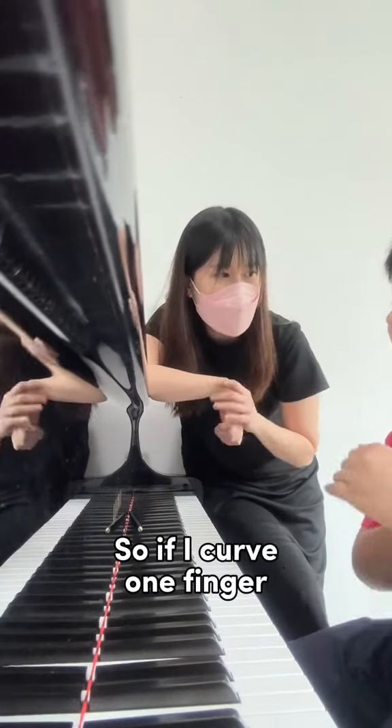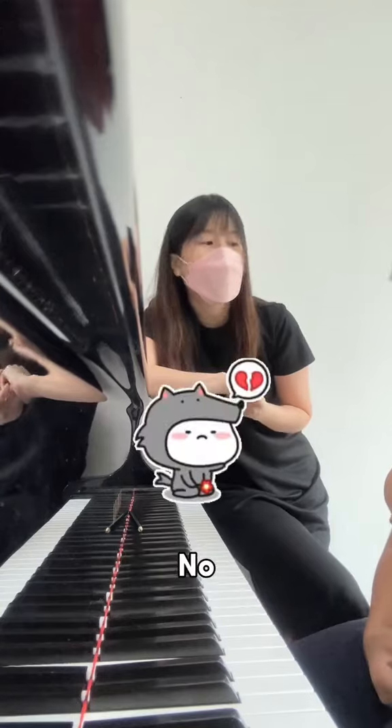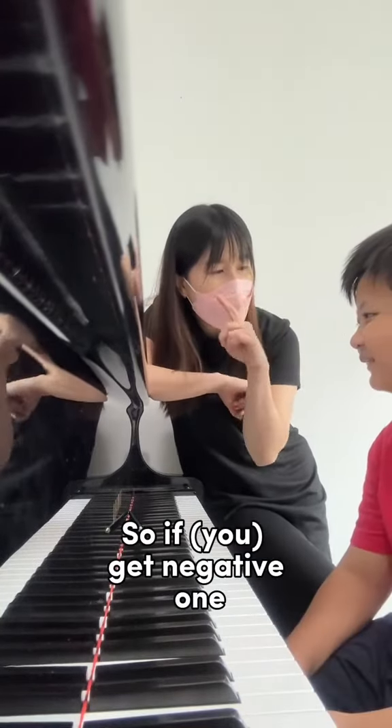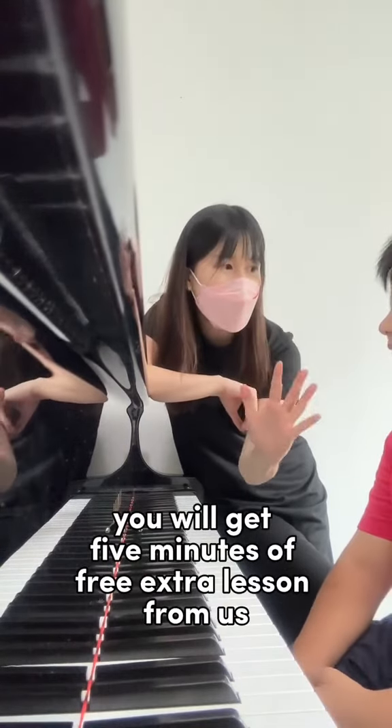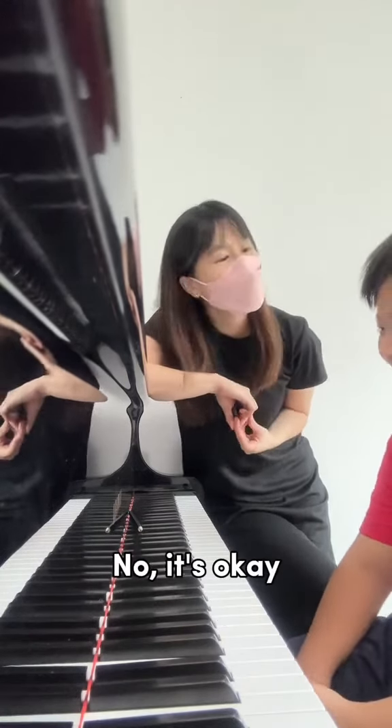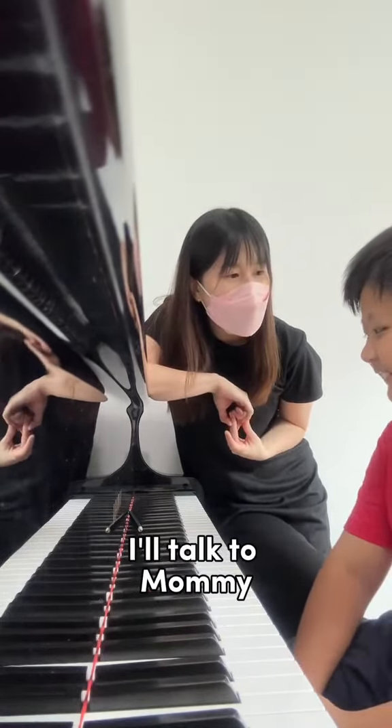So if I curve one finger, you give me one point. No. Then you have 170 points for me to deduct. So if you get negative one, you will get five minutes of free extra lesson from us. No, it's okay. Mommy will make time. I'll talk to mommy.